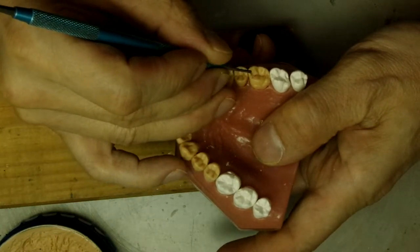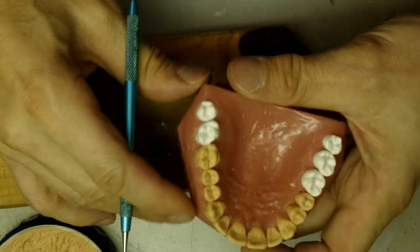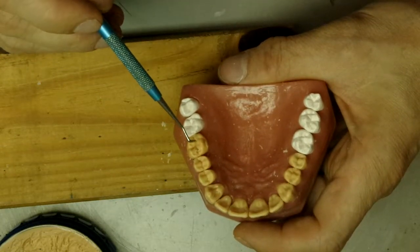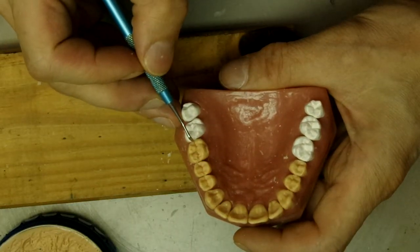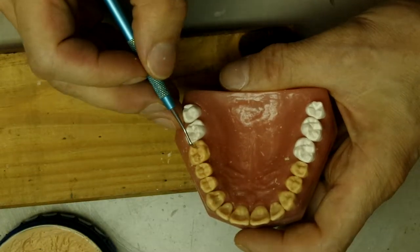They're called spillways because the food spills out through them as you chew. As the opposing cusps smash the food into the pits and little grooves, the food will squeeze out through the sides and through the developmental grooves on the buccal and the lingual.